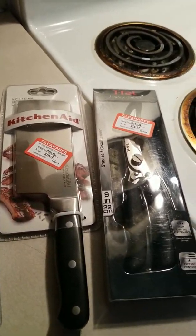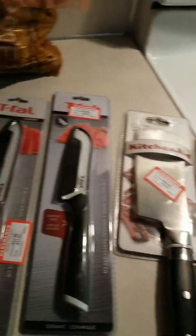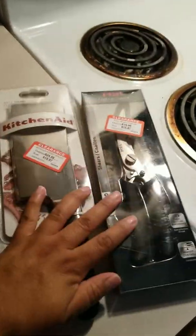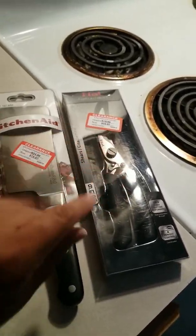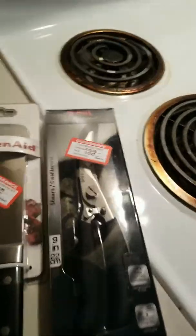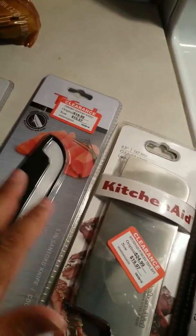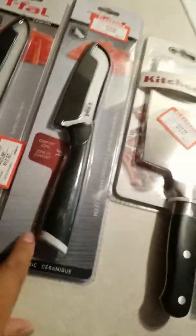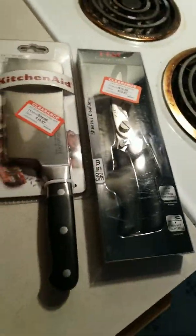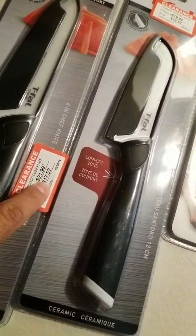Hey guys, welcome back! Today I want to talk about clearance items. The other day I was at my local Fred Meyer's, which is Kroger's I think, and they had an additional 50% off of their clearance items.